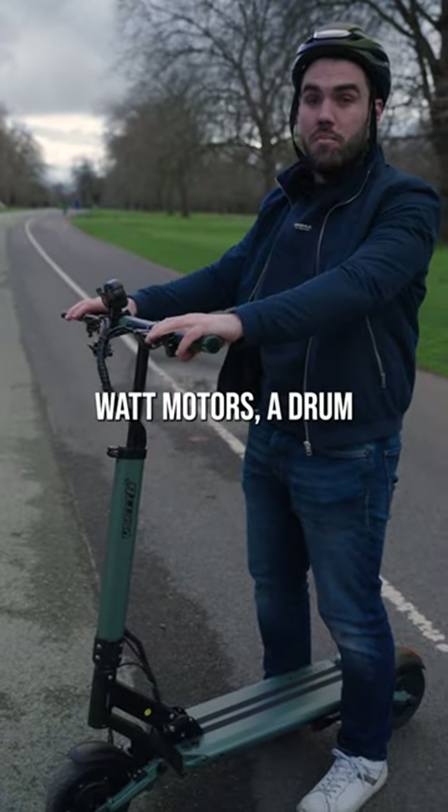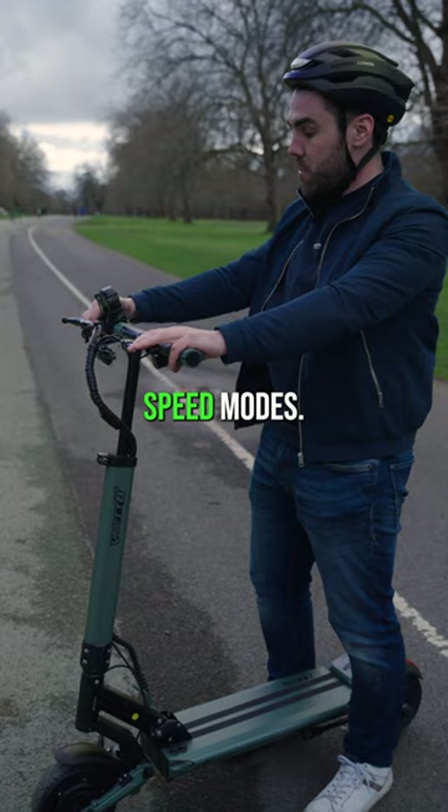This one has two 600-watt motors, a drum brake in each. It has three different speed modes. Let me give you a look.